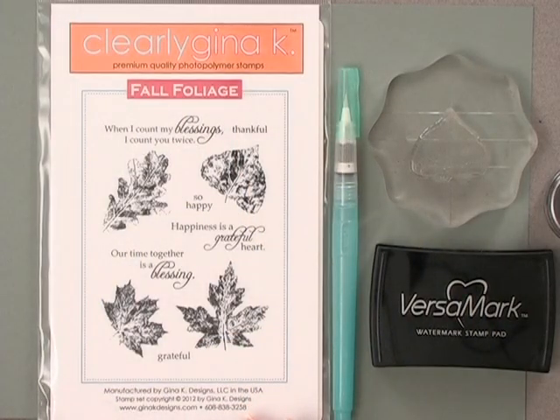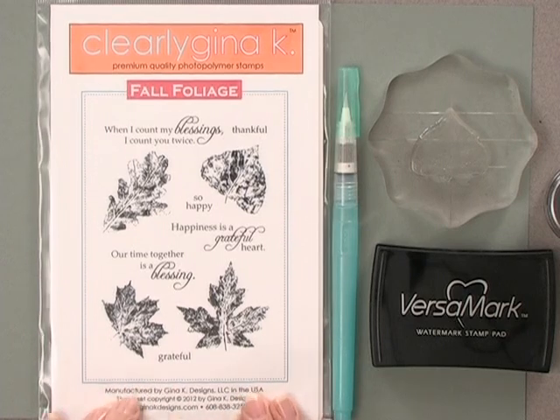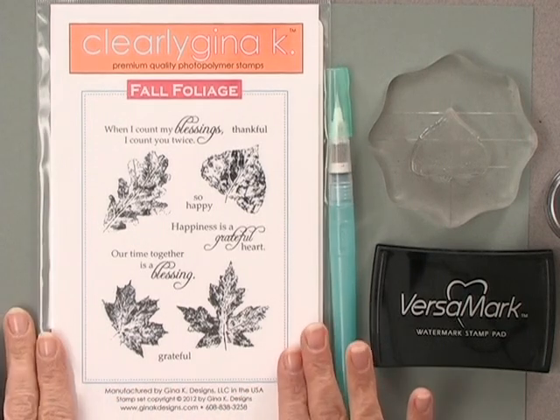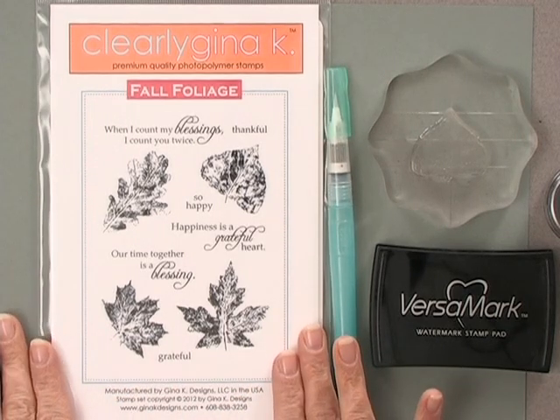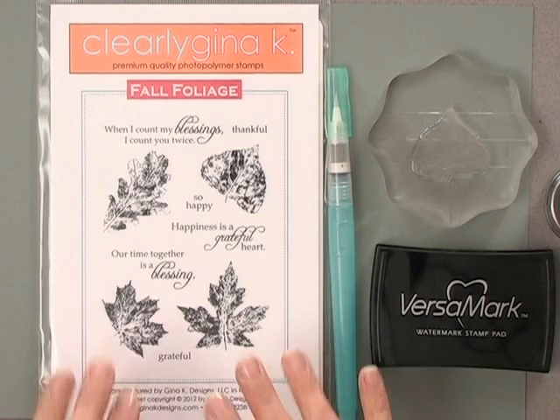Let me show you the tools and products you're going to need to do this technique. First, you're going to need some stamps. I'm using a stamp set called Fall Foliage, which was once a free-with-three offer and is now in our regular inventory. It's a variety of beautiful leaves, and although the name says Fall, you can use this stamp set in the spring and summer too, just by coloring the leaves green or in more summery, spring colors.